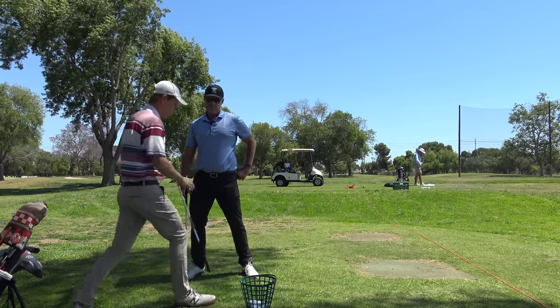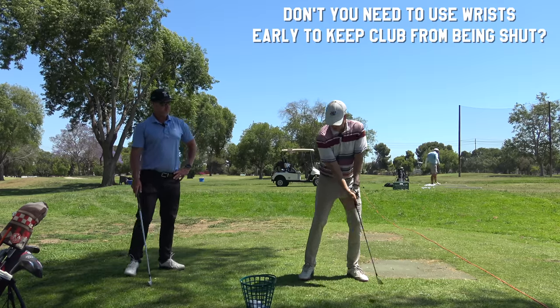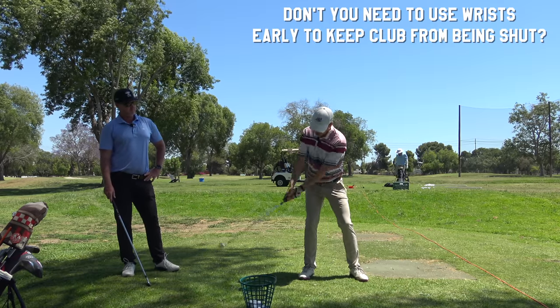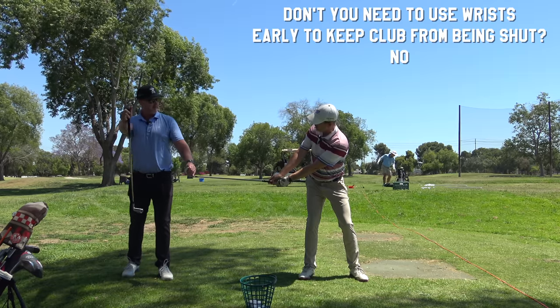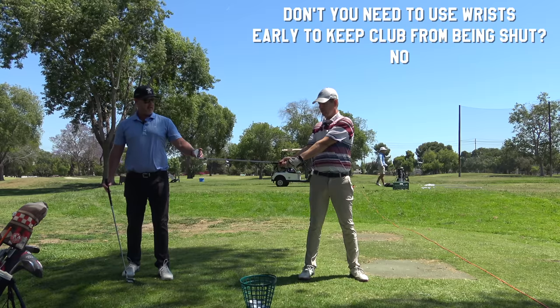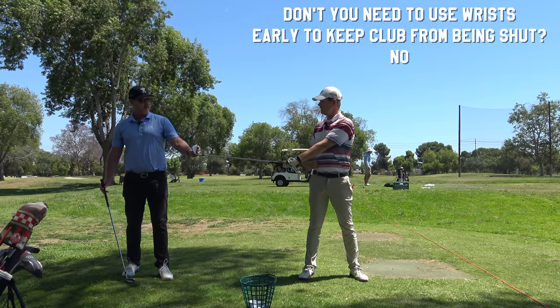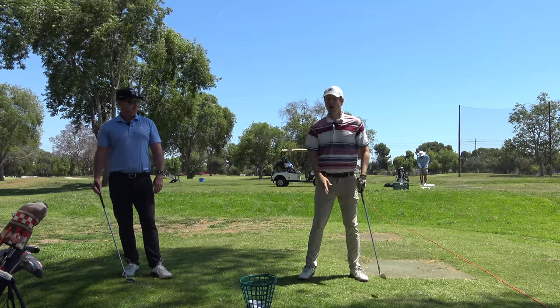If I'm doing this, wouldn't the face be shut? No — it's square to your forward bend of your body. That angle — stand up straight, that's square. Now go to your forward bend, and it's square to that.